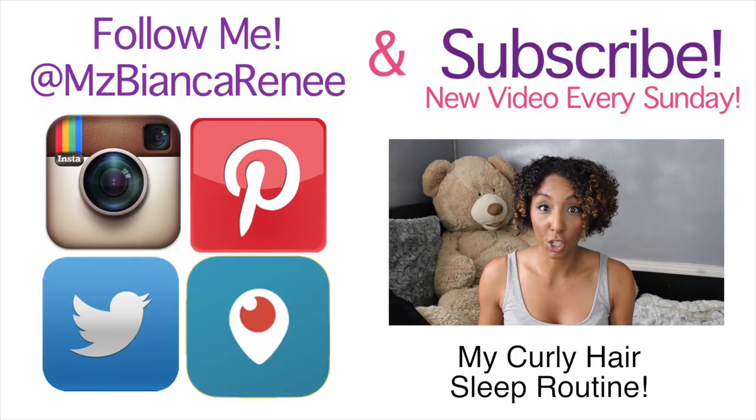If you like this video, please give it a thumbs up and please remember to subscribe. I post new videos every Sunday, so I'll see you guys next week. Thanks for watching Bianca Renee Today.